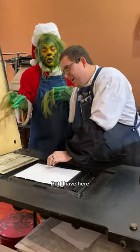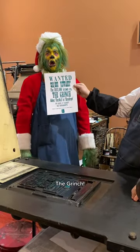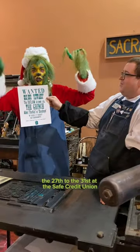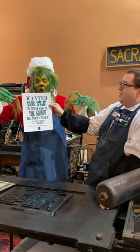I have here a wanted poster for the Grinch. Wanted! What do I do? Anyway, come see my show the 27th through the 31st at the Safe Credit Union Performing Arts Center here in Sacramento. Wanted!